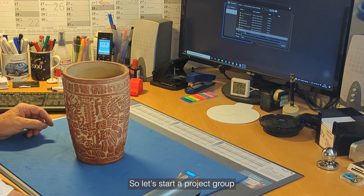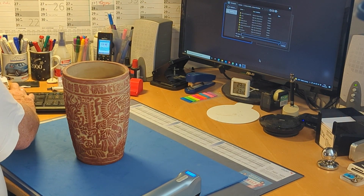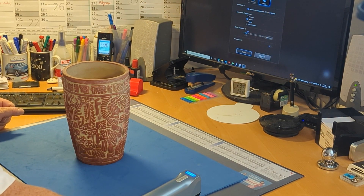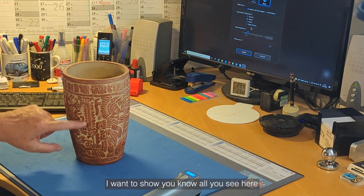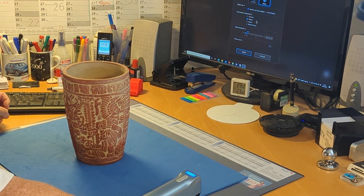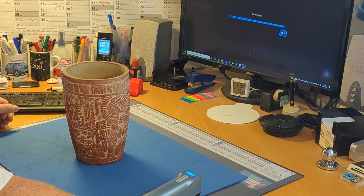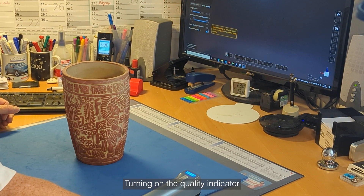So let's start the project group and give it a name: Mexican-Rate. It has some kind of texture. I want to show everything you see here. It's a medium or large object, so all the rest I'll keep as given. Apply. Turning on the quality indicator.